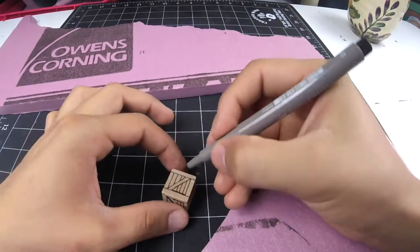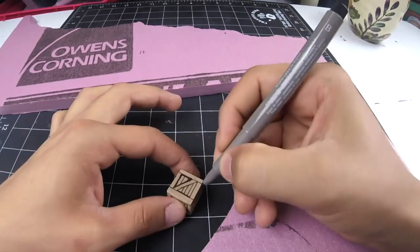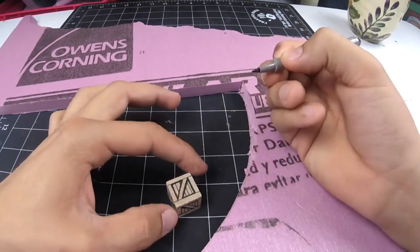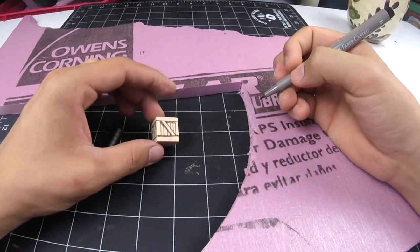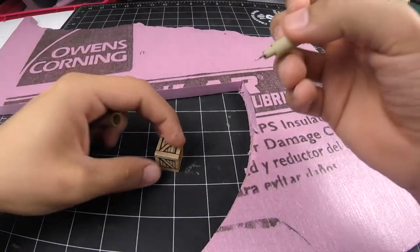Be very careful when you apply anything to the top — it soaks up the paint like I said. You'll see how it actually shows up darker than it actually is. It dries up a little bit lighter, but you should be very careful.